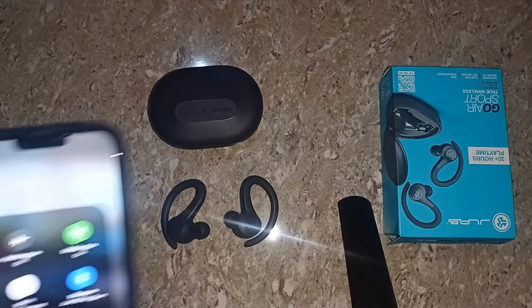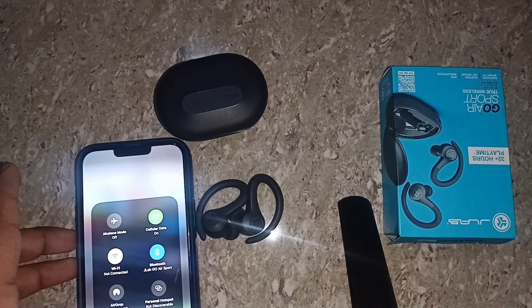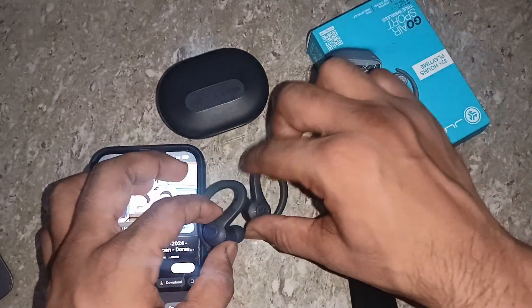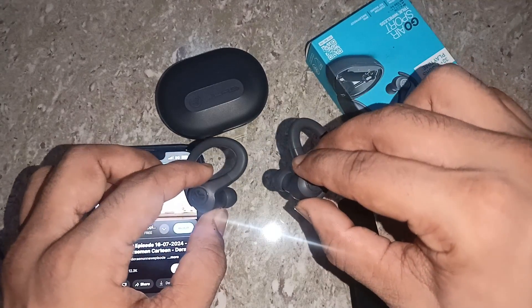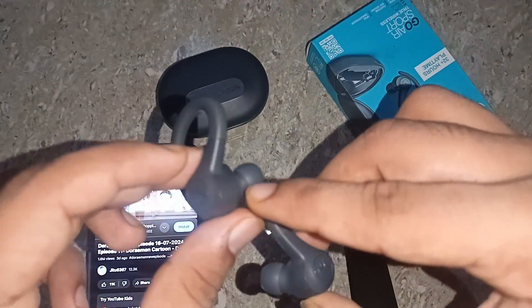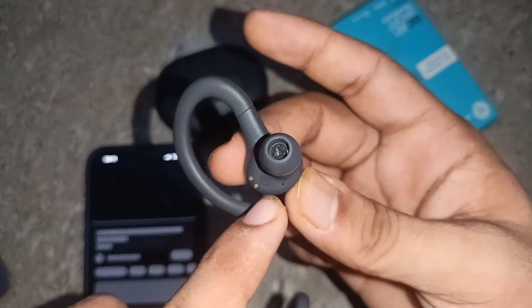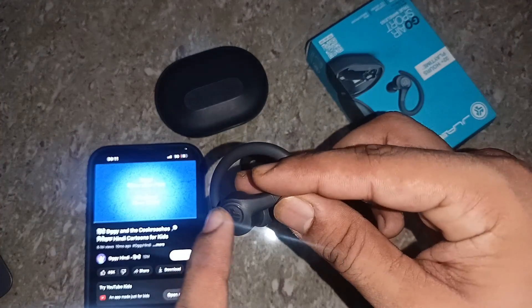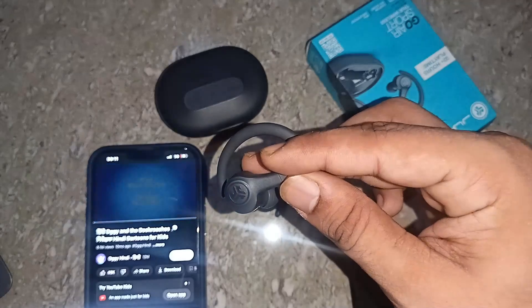Now we will see how we can adjust the volume. This one is the left earbud and this one is the right earbud — you can also see them labeled underneath. When you single tap on the right earbud, it will increase the volume, as you can see on my screen.